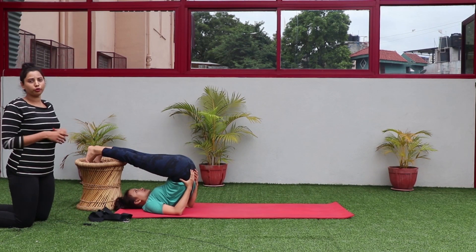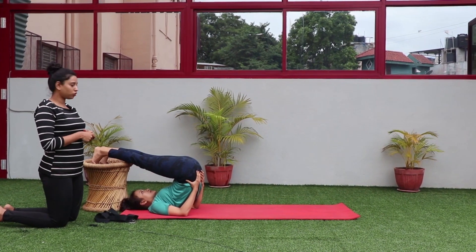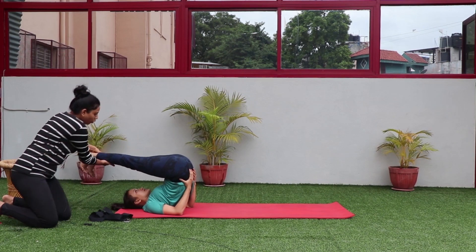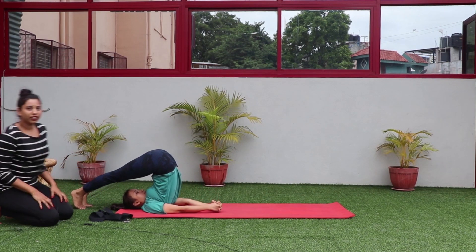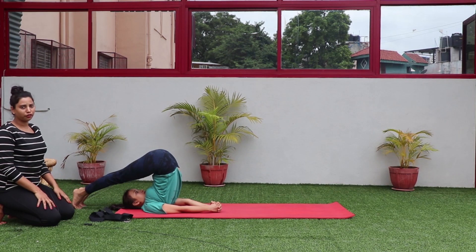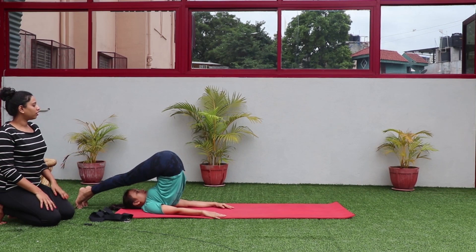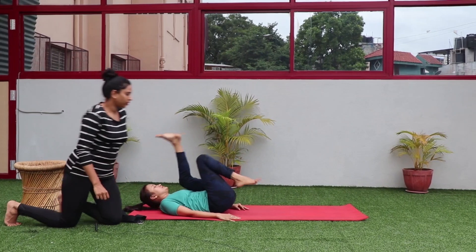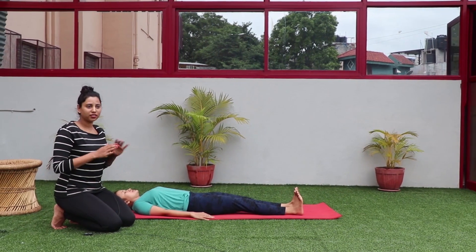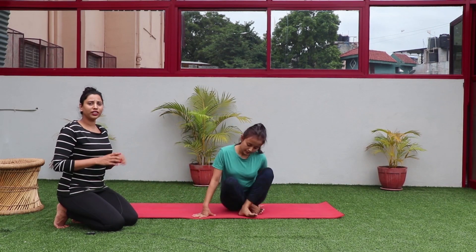If you are an advanced practitioner, you can do this without the chair. Slowly remove the chair and drop both toes to the floor — the back should be completely straight, hands on the floor, and toes straight on the floor. Again stay there for a few breaths, then with inhalation slowly bring your hip down to the floor and relax. If at any point you feel you are losing balance, the best thing to do is bend your knees — by doing so you will land on the floor very safely.